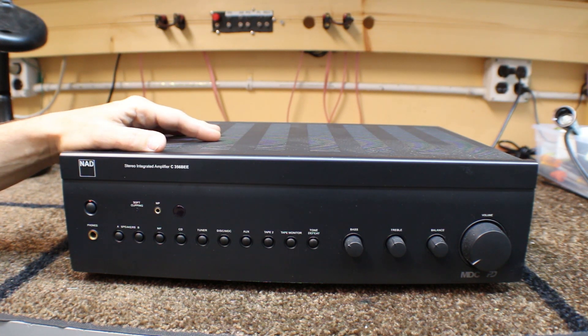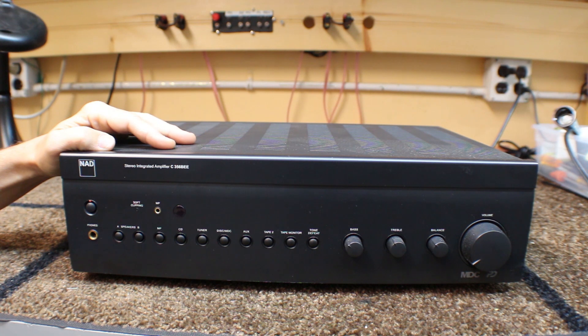In the last segment, we talked about receivers. A receiver, just to review, was when we have three components in one box. The receiver contains a preamp, an amplifier, and a tuner.